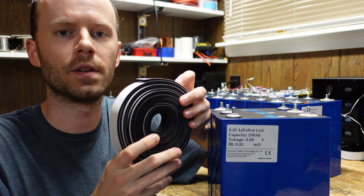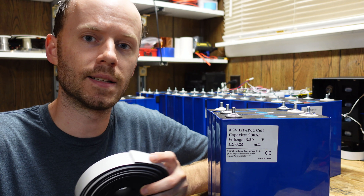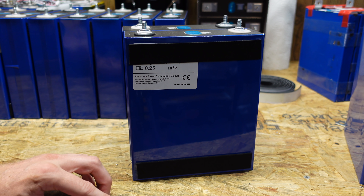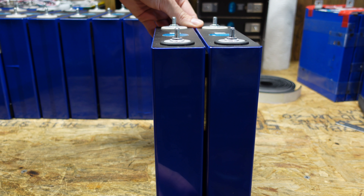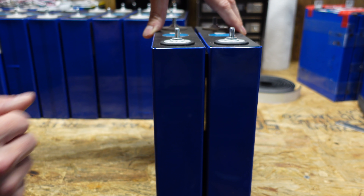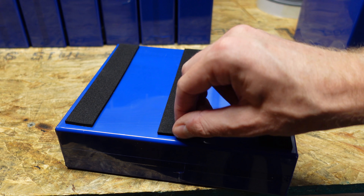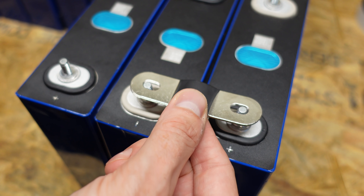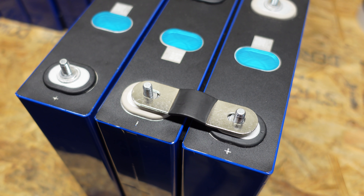I ended up ordering some neoprene foam — one inch wide, one eighth inch thick, closed cell high density. There are two ways I'm considering using it. Just a piece on the top and the bottom so when I push two cells together there's a one eighth inch gap between them. This allows the cells to expand and contract normally without putting pressure on the bus bar terminals above. The second way is adding a third strip of foam right in the middle for a little extra reinforcement. You can see I'm able to place the bus bar on top and there's still a little space where it can move, so I know it's secured nicely.